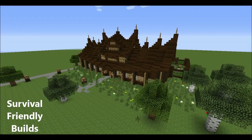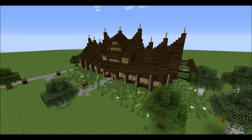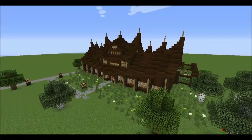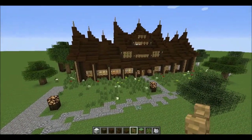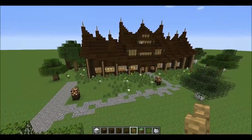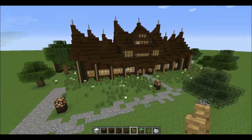Good evening everyone, welcome back to another episode of kind of survival friendly builds with myself, Tyreus. I did build this in survival so I know it can be done. It does require an obscene amount of wood, but that's it — it's just wood. This is a picture of an Asian style house I saw online and decided to try building. That's how I usually build: I find a real life building I like and duplicate it with some minor tweaks.